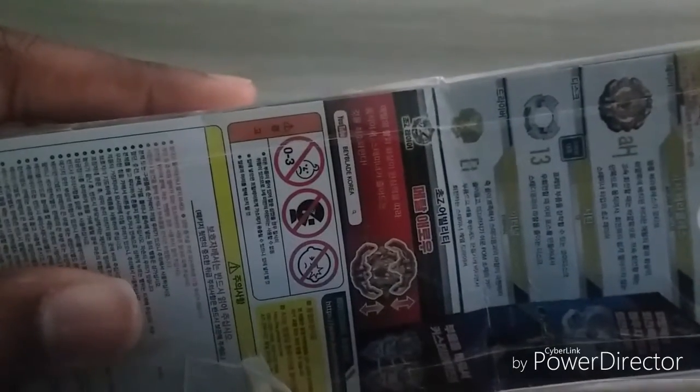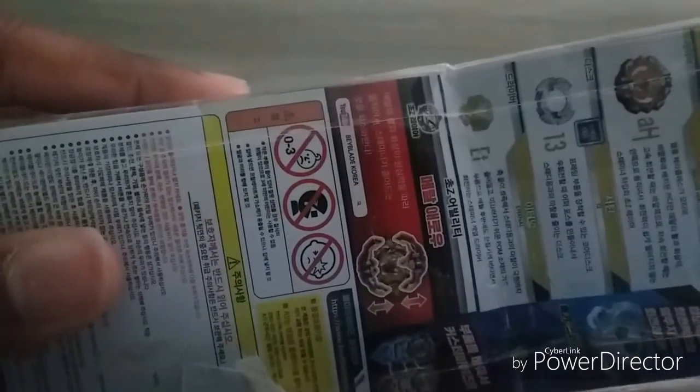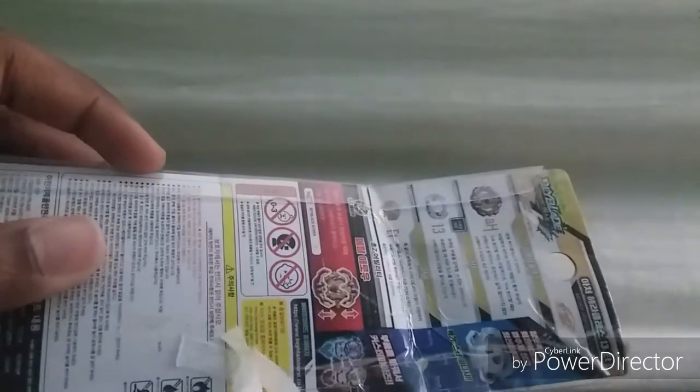It shows when you get Cho-Z Achilles — the tape is messing it up but it shows the MZ keys, basically saying you can customize it. As I said in my last video, don't give this to children under three years old — they might swallow it. For some reason it also says it won't catch fire.